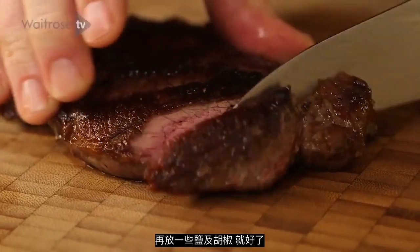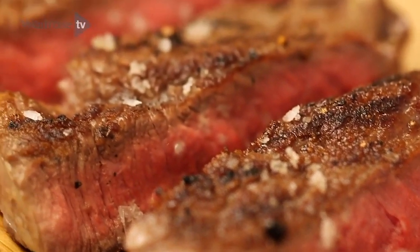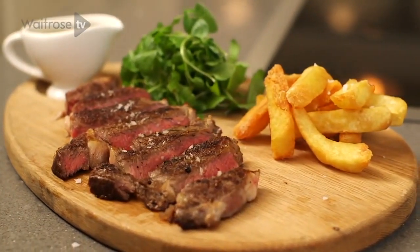And then when you're ready to serve, slice it up with a bit of salt and pepper, and you will enjoy the steak.